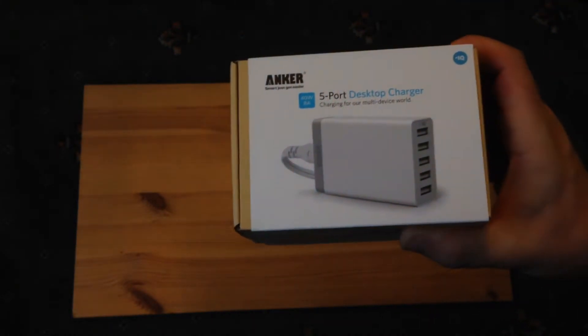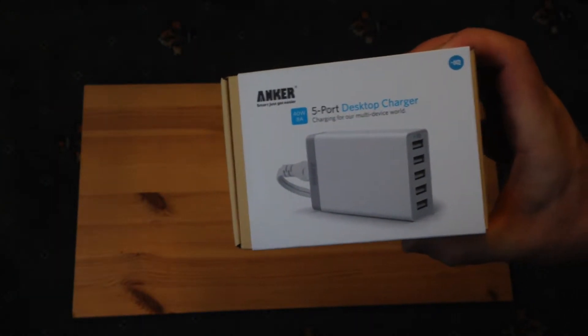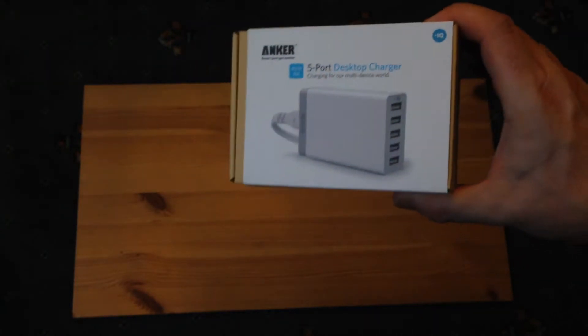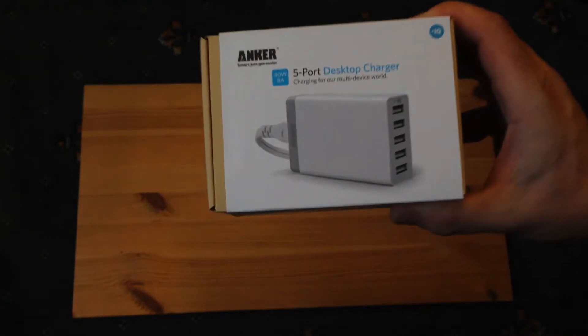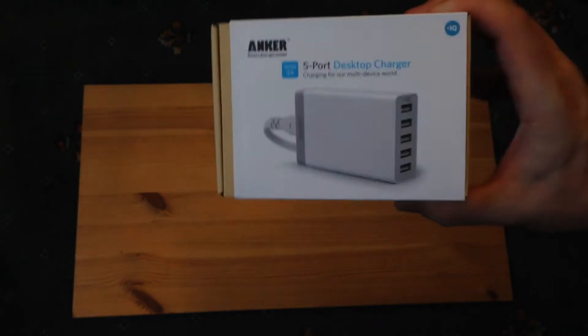What I bought this for in particular is travel. Whenever I go abroad, you've got your phone, your iPad, your Nvidia Shield — whatever you want to charge up overnight, all at the same time. This device is brilliant for it. It's exactly what you need, and it's not too big either, so you can effectively leave all those other chargers behind because this is a one-stop shop.